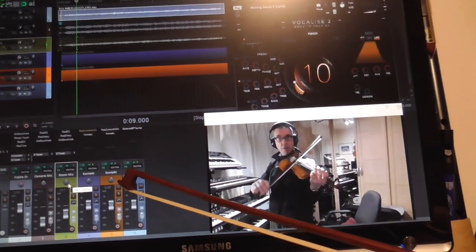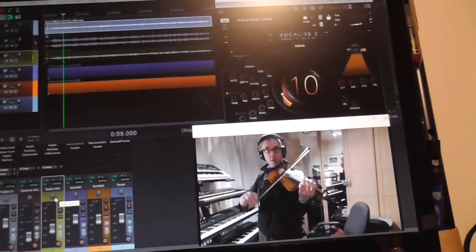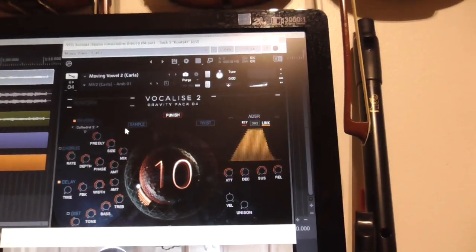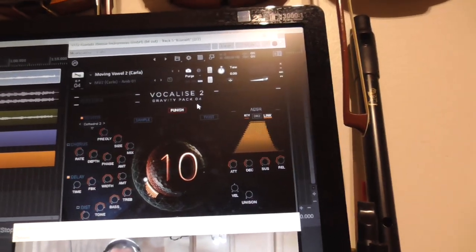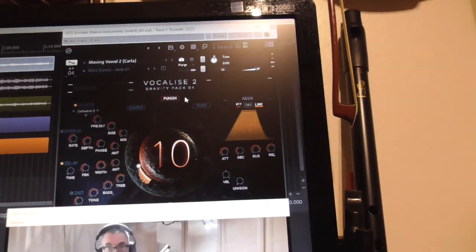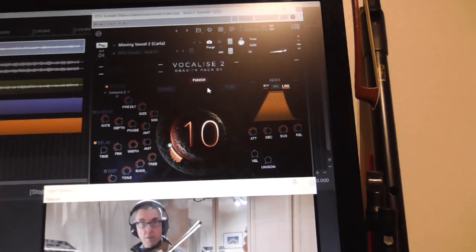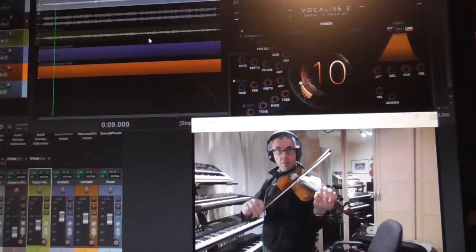The next channel is also a sampler. Now what I'm doing is I'm running a plugin here called Vocalize. I only discovered this earlier this week because a company I subscribe to called Plugin Boutique were offering it at a really good value price, so I snapped that up. I thought well that's worth having, because that will make my recording sound more interesting for you. So I've got that now.